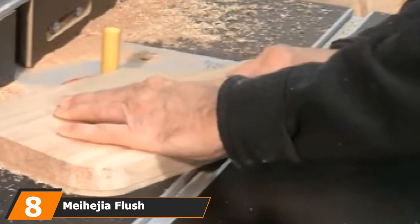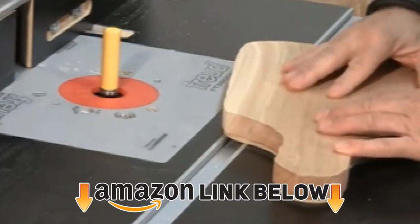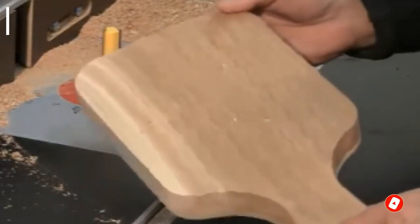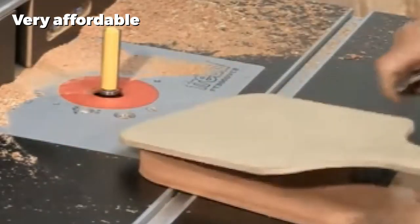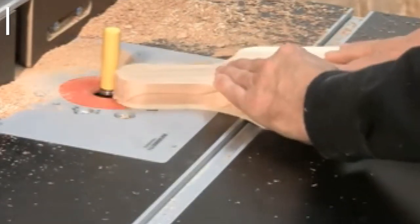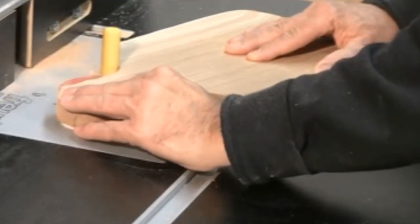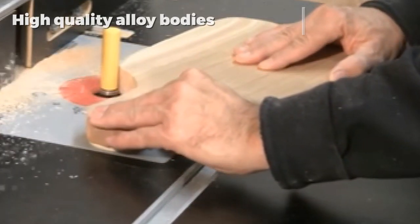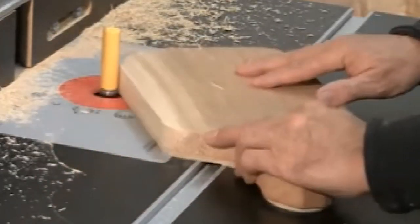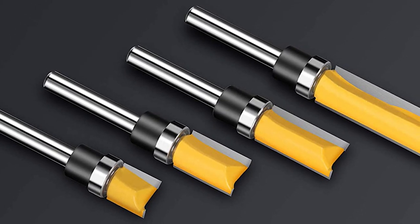The number eight position is held by the Mahigia Flush Trim Router Bit Set. Sometimes you may find you prefer to use a handheld router over a power tool — perhaps you're more of a hobbyist, or maybe you just like to do things the old-fashioned way. Whatever your reason, you will need different router bits, and this offering from Mahigia is the perfect answer. With four different blade length options, these router bits are only compatible with handheld routers but still do a fantastic job with smooth cuts and high precision. The high quality alloy steel used in producing these tungsten carbide router bits is coated with Teflon to add heat resistance, making these bits even more durable. Taking into account the quality of results and the affordable price, these router bits are a great option on a budget.